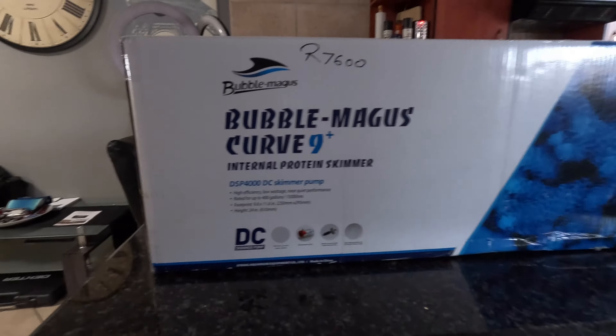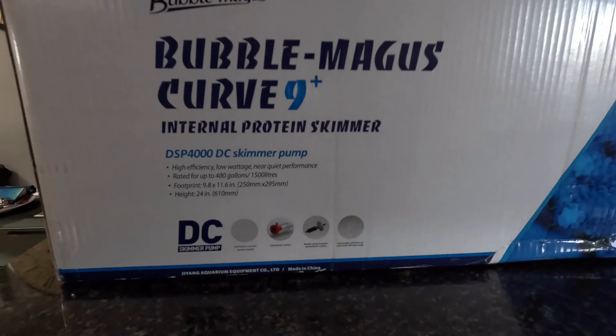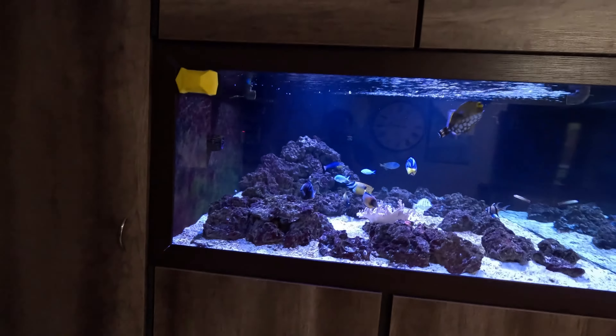Problem is, our skimmer gave in a while ago. Here's our old skimmer — it's a Reef Octopus. But with the power cuts, basically the amount it gave in. So now we went and bought a new one today. We've got this one now — it's a Bubble Mungus Curve 9 Plus, made for 1500 litres or 400 gallons, which is the size of this tank.